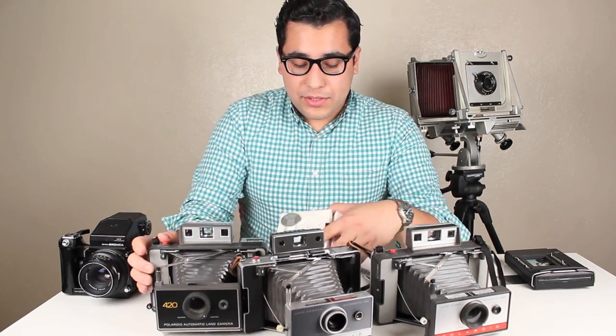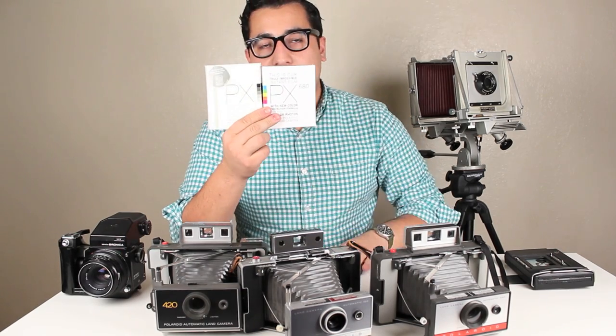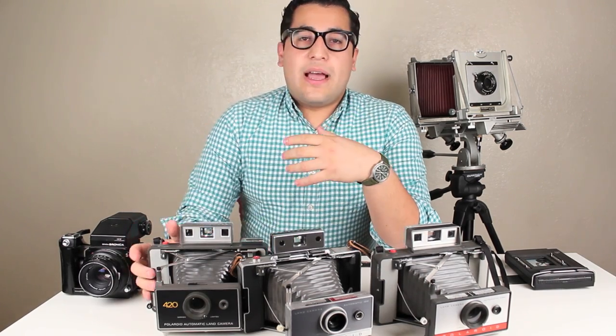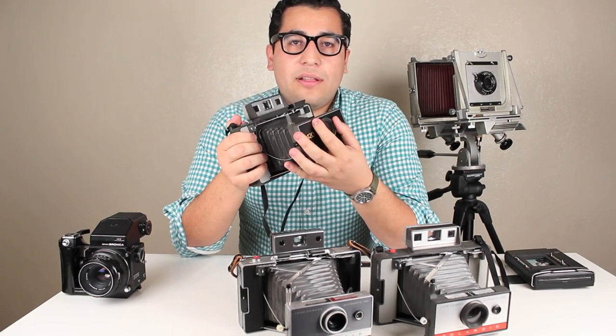Another option is to shoot PX600 — or the black and white version PX680 — with an ND filter on top. That will bring the ISO down to ISO 100, and all you have to do is set your lighten/darken wheel accordingly.